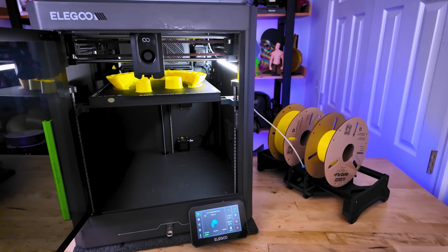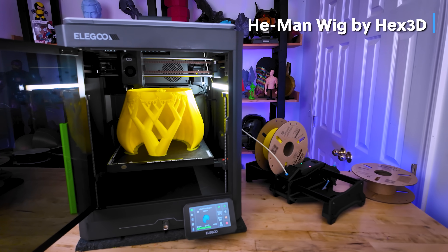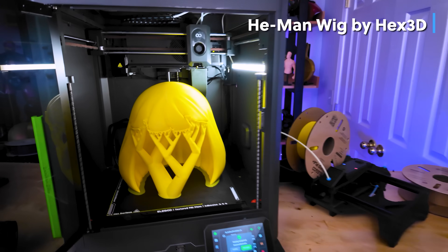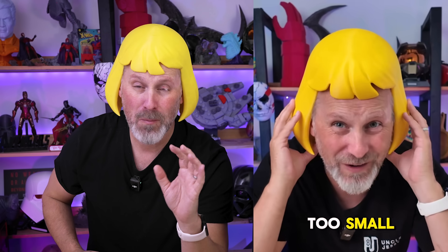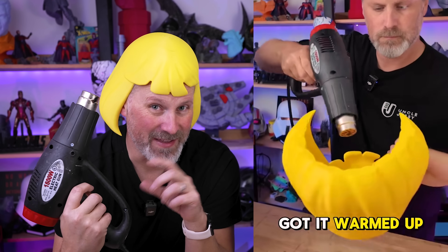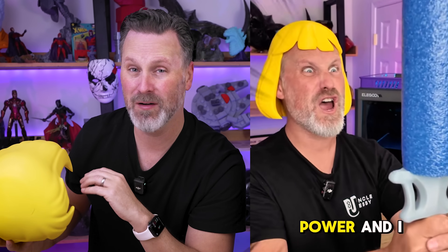If you do any kind of cosplay 3D printing, you might already be familiar with this technique because I use this all the time when it comes to better sculpting and shaping an object to fit my head or different body parts. Here's an example of a set of He-Man that I previously printed — it fits okay, but with a little bit of thermoforming, using my heat gun to warm up the print, I can then manipulate the object to better fit the form of my head.